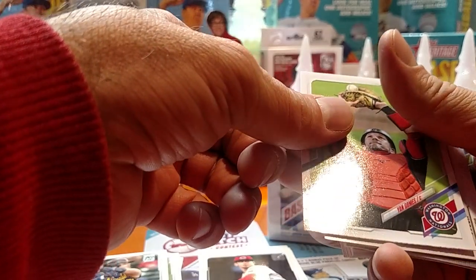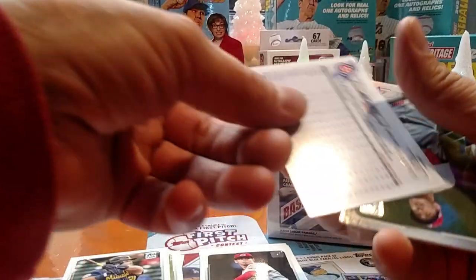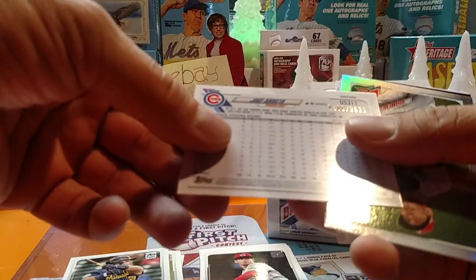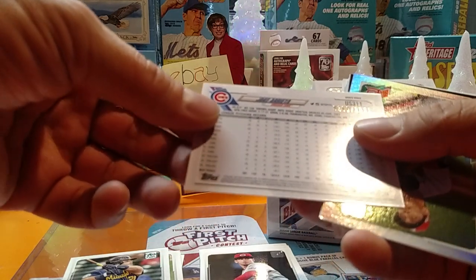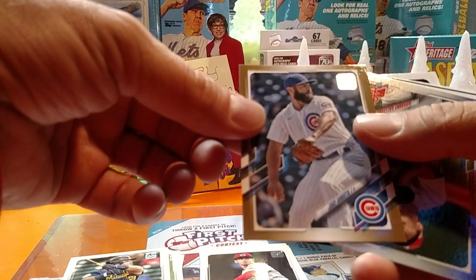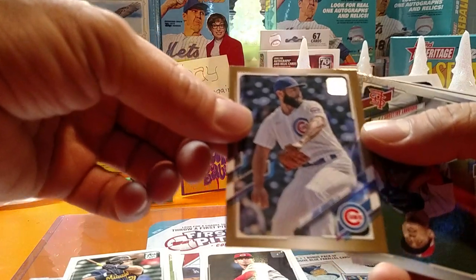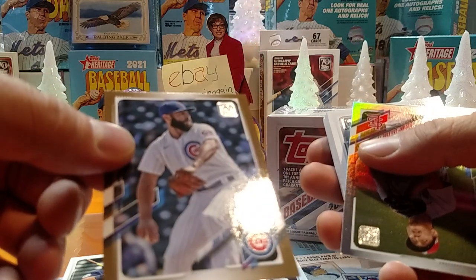We got something coming up — must be a gold one. So we got a gold one, numbered 168 out of 2021. Jake Arrieta. I think he's already been traded — I think he's one of the ones to go.